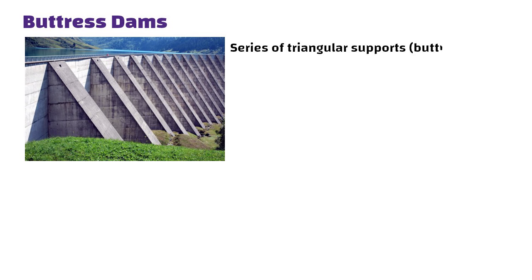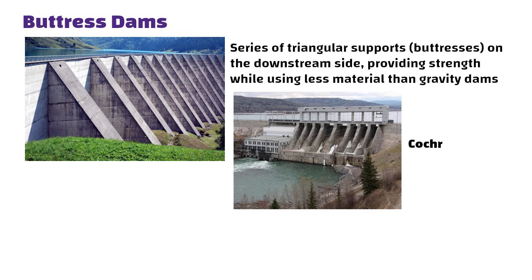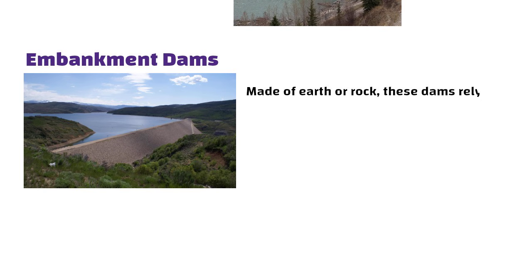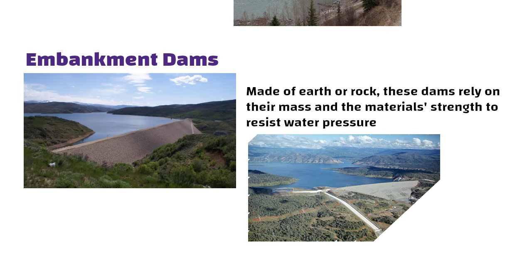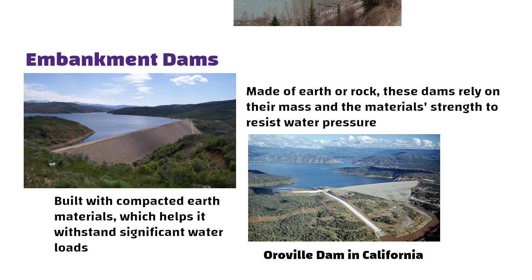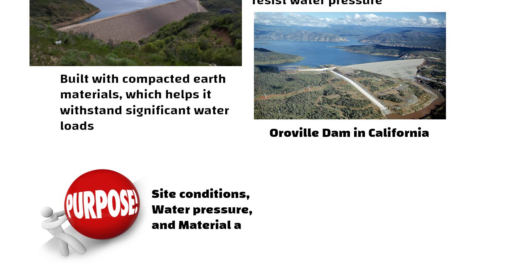Buttress dams consist of a series of triangular supports called buttresses on the downstream side, providing strength while using less material than gravity dams — example: Coturine Dam in Canada. Embankment dams are made of earth or rock, relying on their mass and material strength to resist water pressure — example: the Oroville Dam in California, built with compacted earth materials. Each type of dam serves specific purposes chosen based on site conditions, water pressure, and material availability.